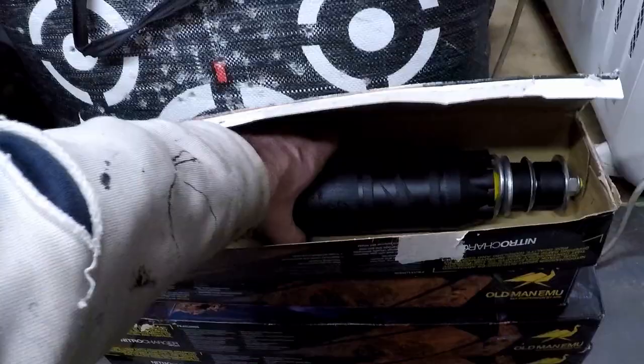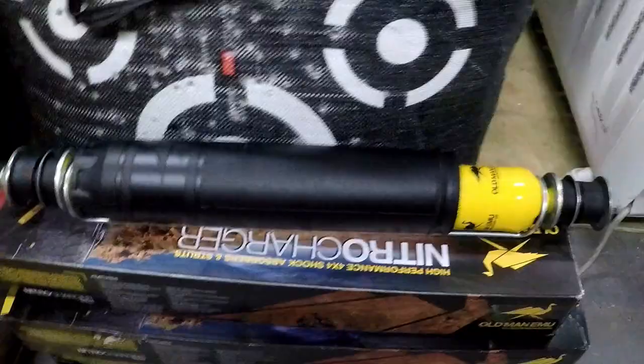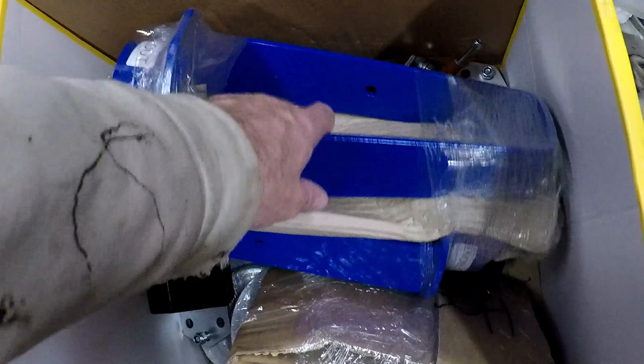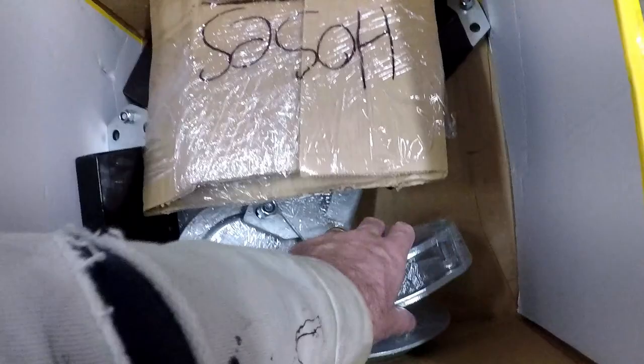I've got some 5.5 inch Oman Emu shocks, and I guess now you know that I'm extending the height of the suspension. Some extended front turrets. All this stuff is from Gwyn Lewis by the way. Extended bumper stops. Longer brake hoses. Various other suspension parts.